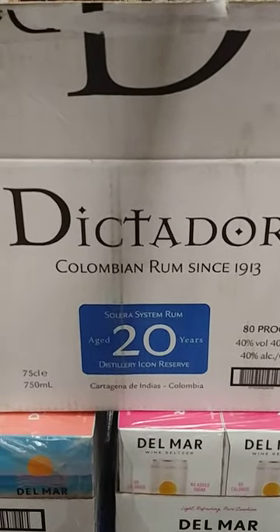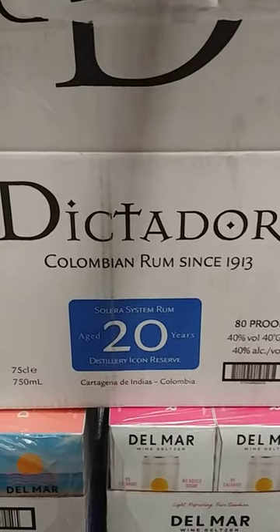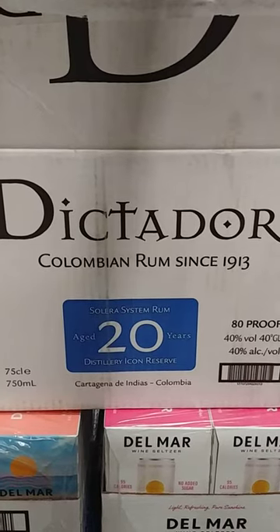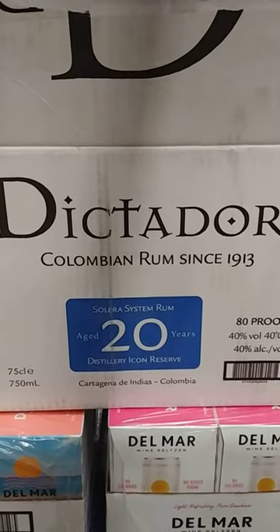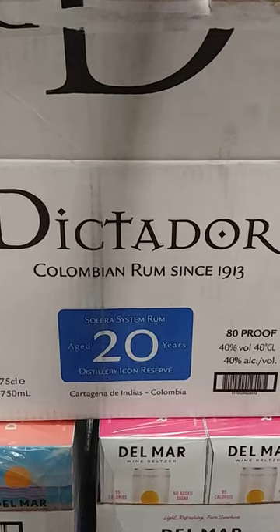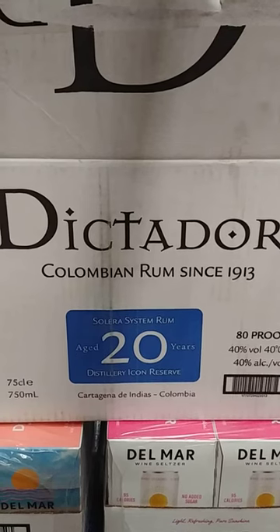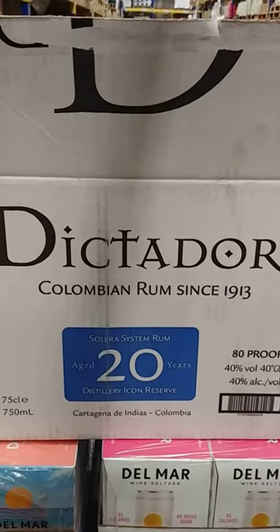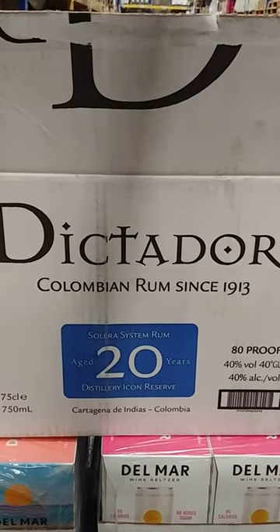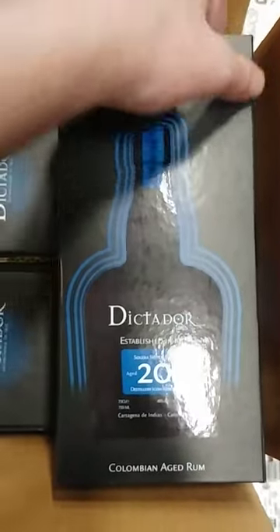Okay, my rum drinking fans — I think I found a real gem for you guys. We've got the Dictator Colombian Rum, aged 20 years, and we're going to do the unboxing here. I remember on one of my other videos I did the 12-year rum. The average price on this is a real bargain — $61 a bottle for something that's 20 years old. So without further ado, here's your box.